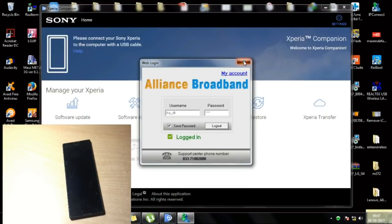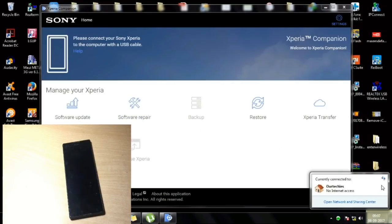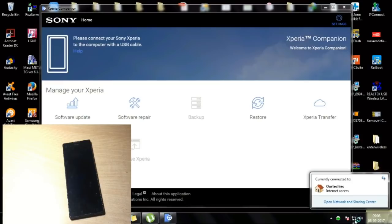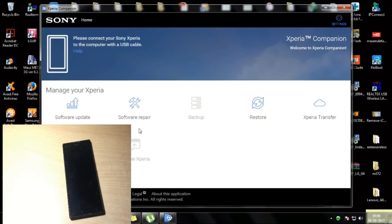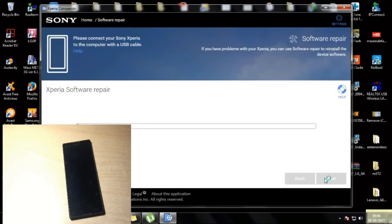Okay, my internet is now successfully connected. Now connect the phone again the same way — go to Software Repair, connect the phone holding Volume Down, accept the terms and conditions, select Yes and Next. The initialization process has now started. It was still not connecting properly before due to a yellow warning sign, but now it's connected and the software repair process has started.